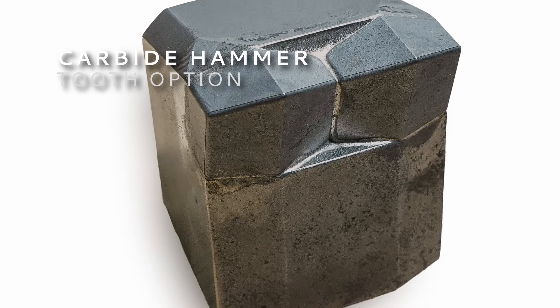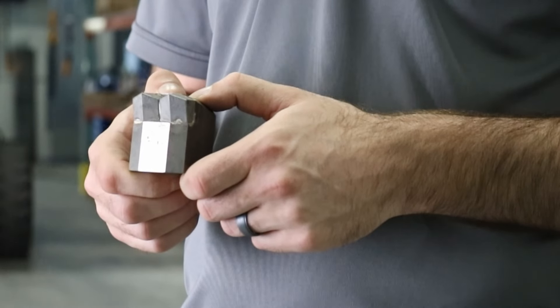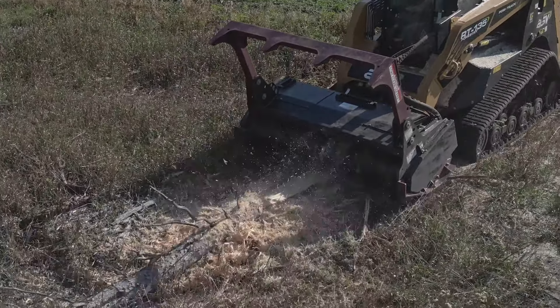Tackle rocky conditions with confidence using the carbide hammer tooth option. These teeth are for significant ground engagement in areas with softer rock like sandstone and limestone, where steel would dull quickly.